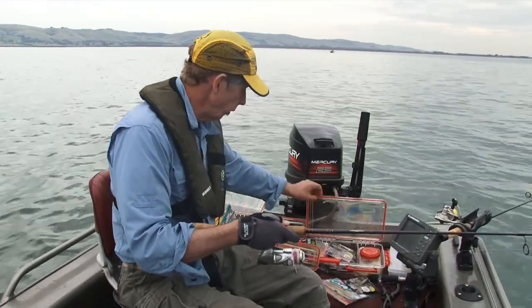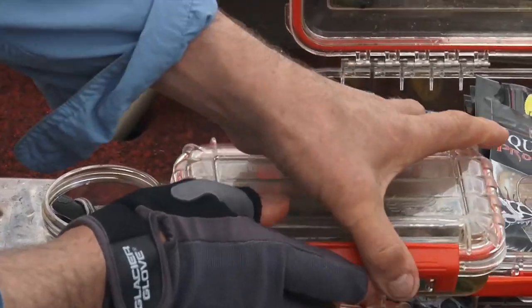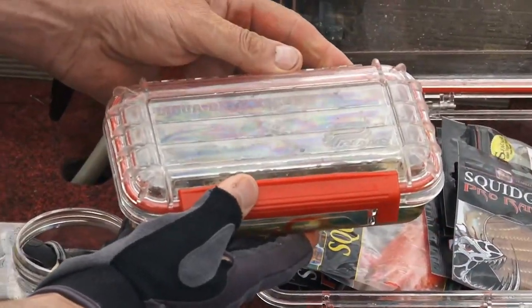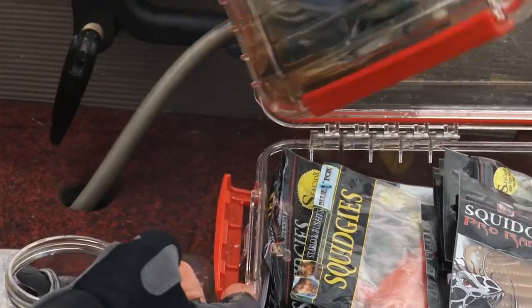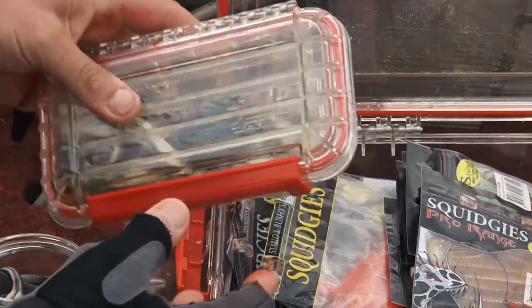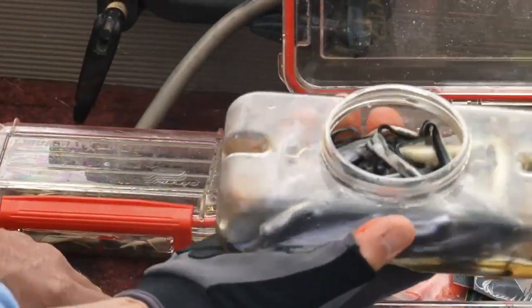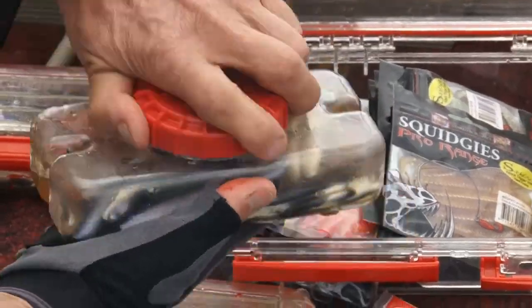I've been trying out the new Plano boxes, which you can just put your soft plastics in. The Berkley Gulp comes in its own liquid, and Squidgeys likewise has a bit of S-factor in it as well. Makes it nice and easy to use — keeps it neat, tidy, and at hand.